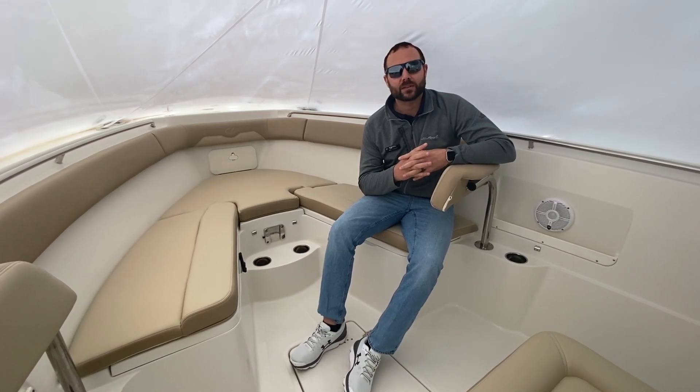Welcome to Marine Max in Summers Point, New Jersey. My name is Bill Herr, and today we're going to do a quick walkthrough with this brand-new 2021 Sailfish 290 Center Console.